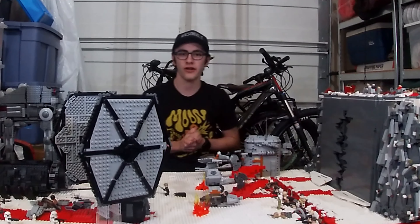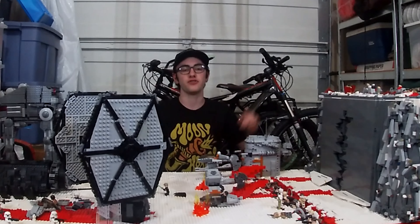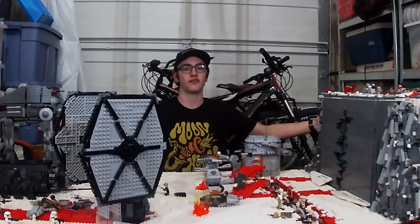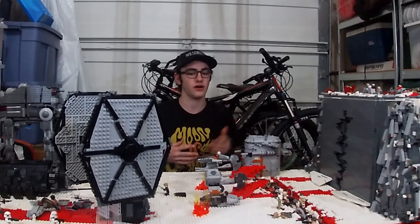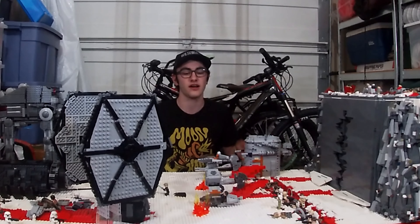Hey everyone, welcome back to another video. This is a MOC tutorial. I haven't done one of these in a while. We're out in the garage today with the Battle of Crait. Such an incredible build. Today I'm going to be showing you my 15 tips for larger scale MOCs such as Crait. Now some of these tips may seem obvious or not very helpful to some people, while other people might find them useful. So stick around, I'm sure there's something for everyone here.